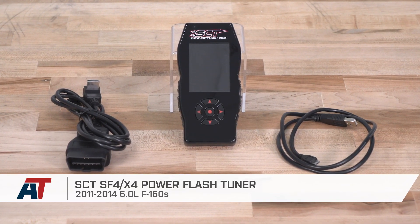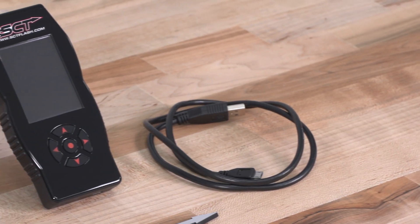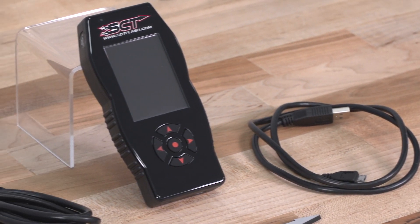That's going to wrap up my install of the SCT Power Flash Tuner for this F-150. For all things F-150, keep it geared at americantrucks.com.